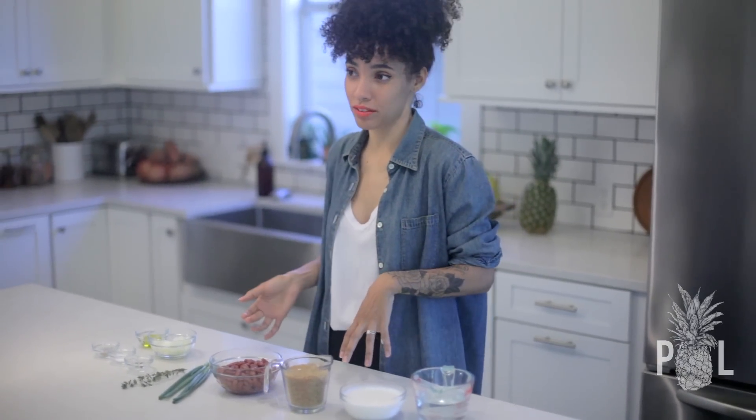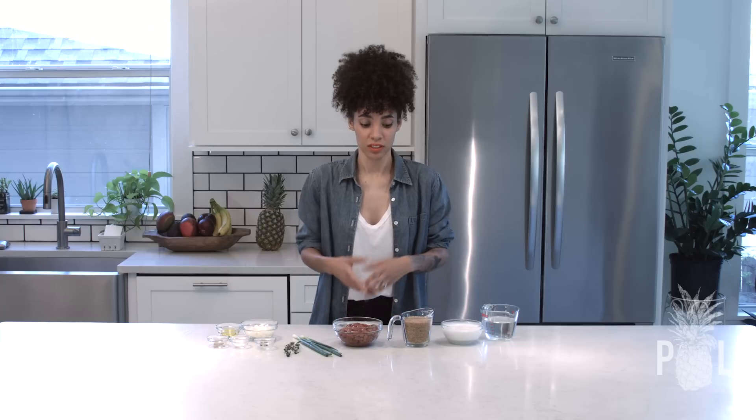I'm going to use brown rice today because I don't eat white rice anymore unless we're out and white rice is the only option. I just eat brown rice when it comes to rice at home. So you can use whatever rice you'd like, whether it's white or brown or whatever brand you like.